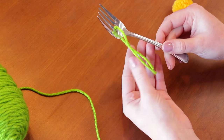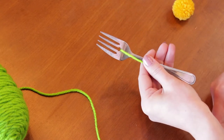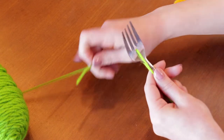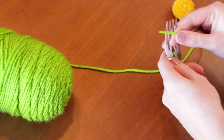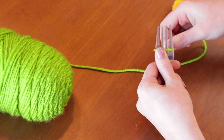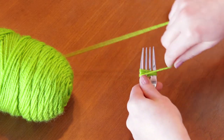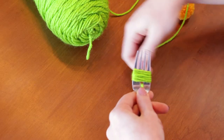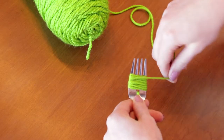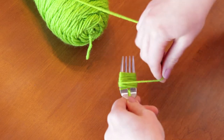What you want to do to make the pom-pom is to cut a little piece of yarn and then place it in the middle prong and just keep it down by holding on to it. Then you want to start off — just keep your thumb on it until you've wrapped it around enough to keep it there, and then you can let go.